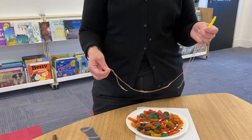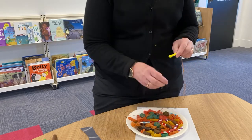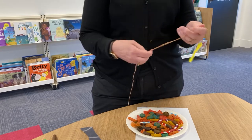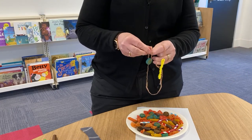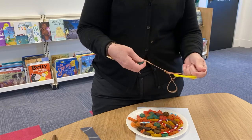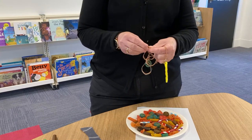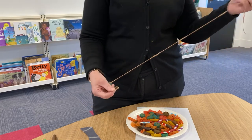Now we're going to start making a pasta necklace or a bracelet. When you thread your first piece through, you will need to tie a knot with a piece of pasta on the end like this. Make sure you leave a bit of a tail on the end — that makes it easier.